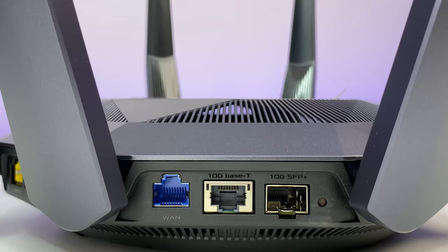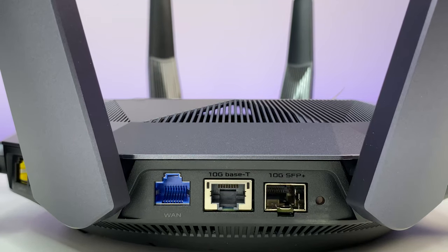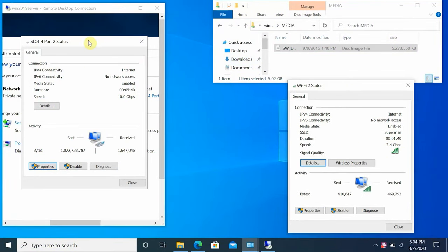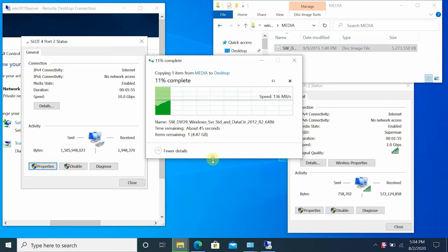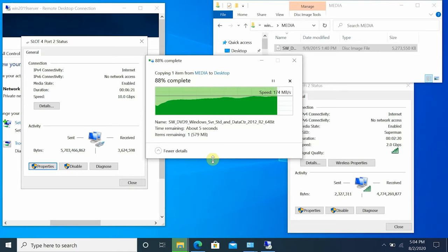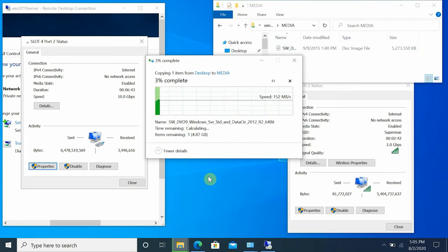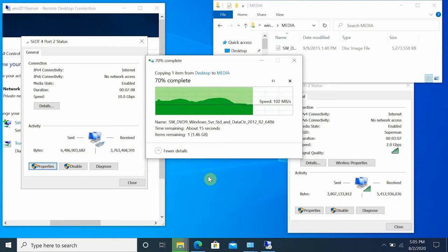The router is equipped with a 10 Gig ethernet port and a 10 Gig SFP network port, so you can connect a desktop with a 10 Gig network card to the ethernet port and use the SFP port for a NAS device. Since we don't have a 10 Gig SFP device, we test with the Wi-Fi 6 laptop. Transferring the 6 GB ISO file from the file server to the laptop, we achieve 180 MB/s transfer speed. Transferring back from the laptop to the server also achieves 180 MB/s — the fastest router speeds we've seen.